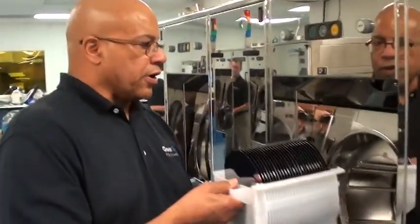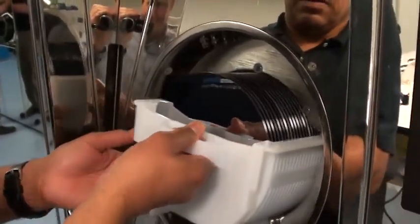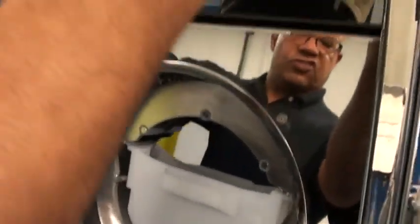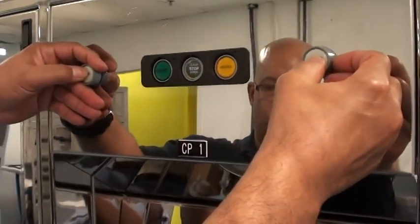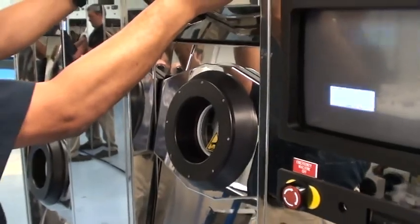Alright, you select which chamber you're going to use. The wafers can easily be slid in. This chamber has been sent out and been electropolished, so it's just like new. Wafers are in the chamber. You push the button to close the door. It's fully closed.